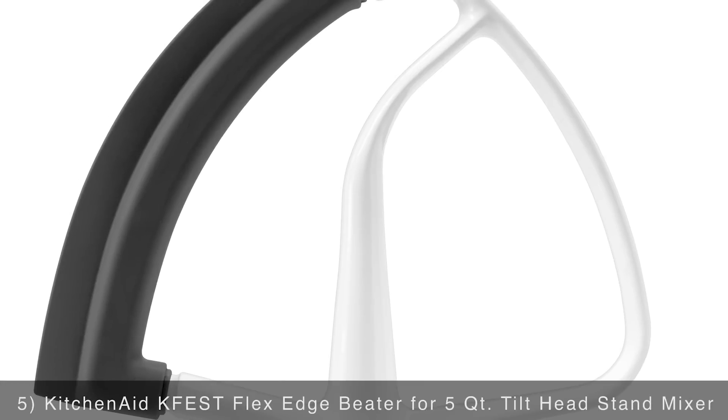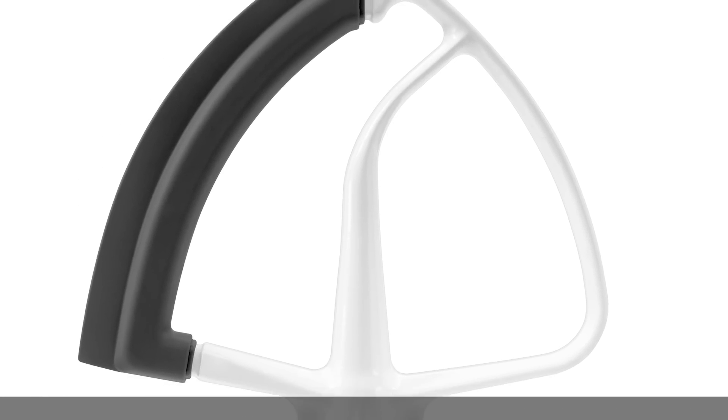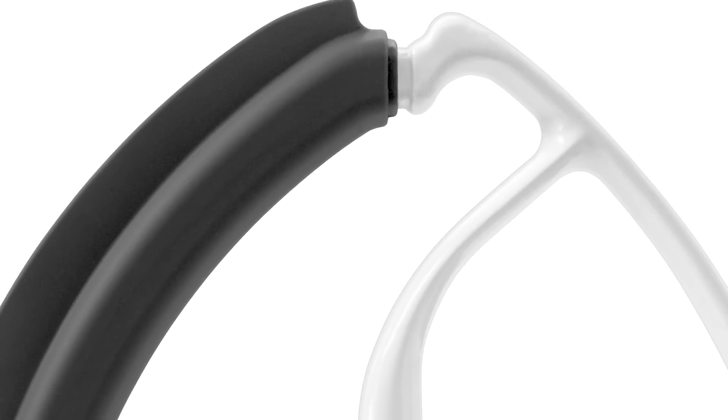Next on our list is the KitchenAid flex edge beater for a five quart tilt head stand mixer. Incorporate ingredients into your dough faster and more efficiently with this durable attachment. It's crafted from coated metal so it's built to last, plus the flexible edge provides constant scraping for more thorough mixing.